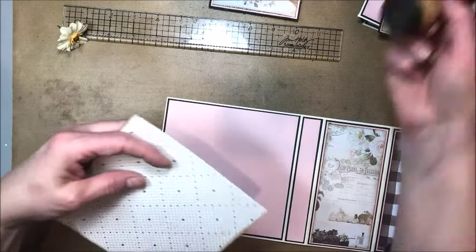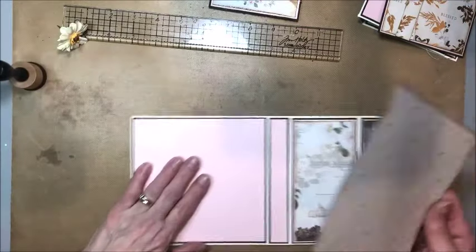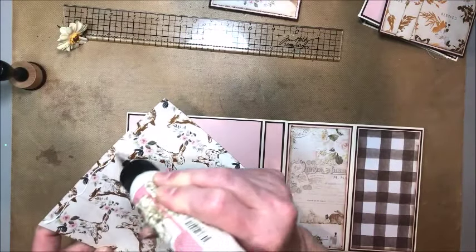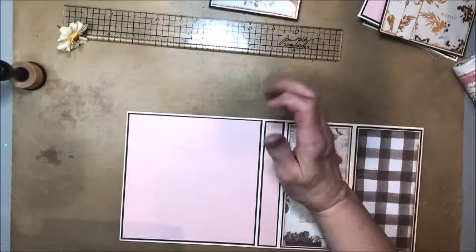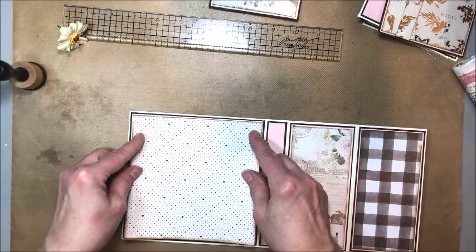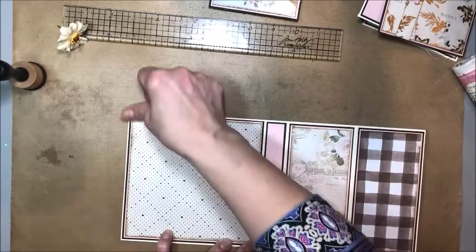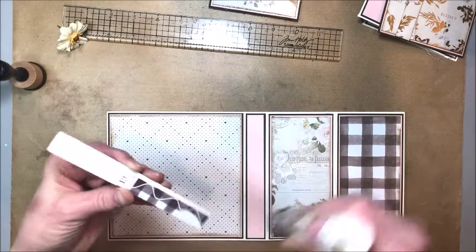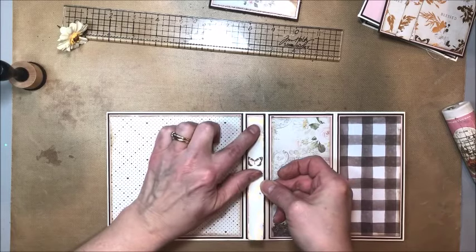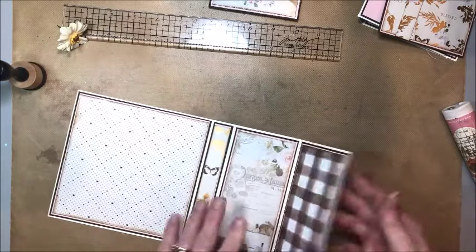I've learned that different trimmers don't always agree on an inch — inches vary from trimmer to trimmer, which you wouldn't think would be the case, but I've certainly found it to be so. I try to use the same trimmer throughout a project, but sometimes I switch. This sweet little dot pattern on the back is like a neutral. We just have one more spine to put down, and I want my butterfly to be right side up. So this is all ready to go.